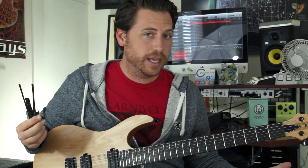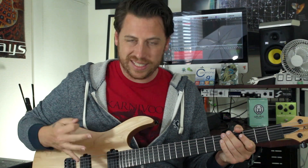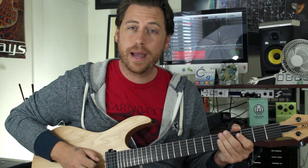We are going to be tremolo picking our open D string — our fourth string D. It's not tremolo as fast as you can; it's more of a nice, slow, steady 16th notes. I wouldn't pick too hard — you kind of want to let it sit in the background a little bit and not overpower.